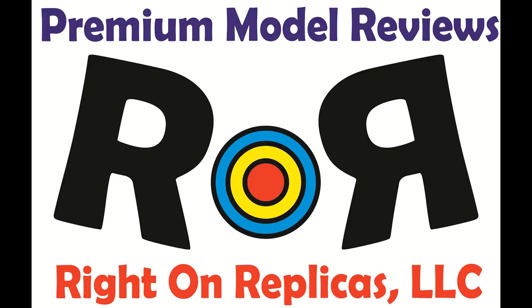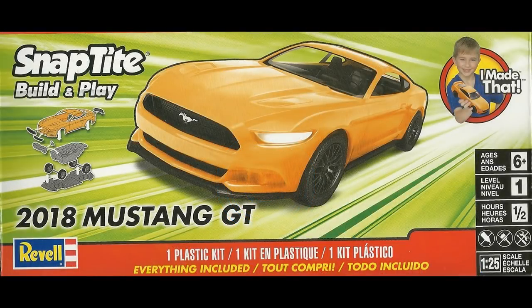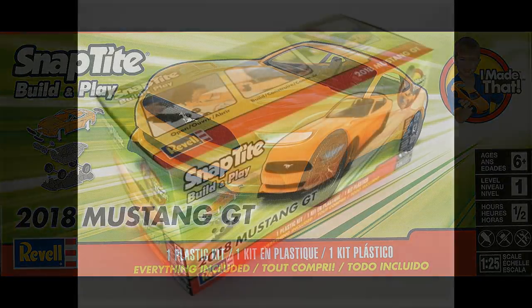Thanks for joining us at Ride On Replicas, where we're proud to bring you the best scale model kit reviews on the planet. This review covers the 2018 Mustang GT. It's a 1:25 scale Revell model kit, number 85-1996.